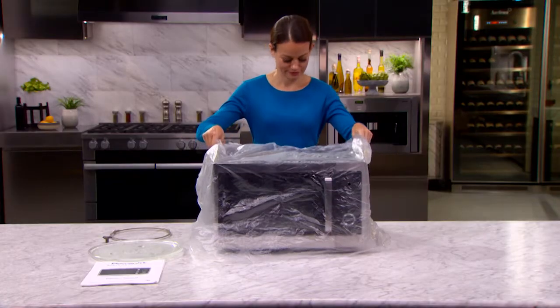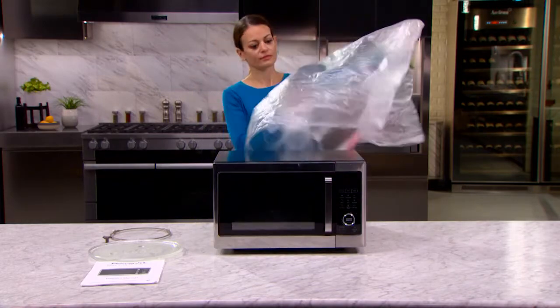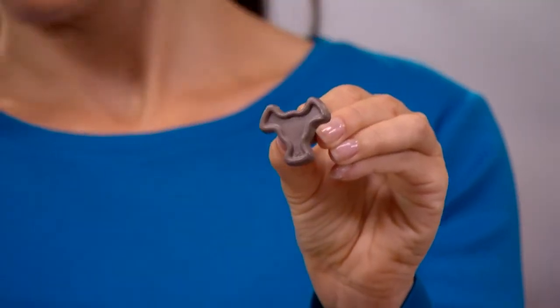Make sure you have removed all packing material, stickers, and labels before using your microwave air fryer.